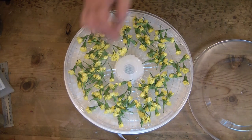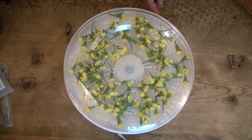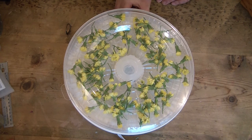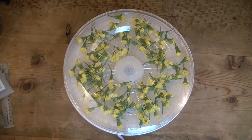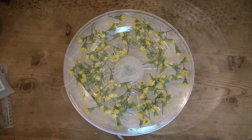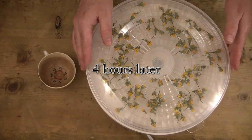So what I'm doing is I'm putting them in the dehydrator. I dehydrated them for about four hours — the full bud — and then after that I was able to take them out and they were completely dry and ready to use.